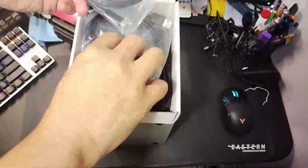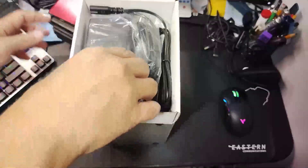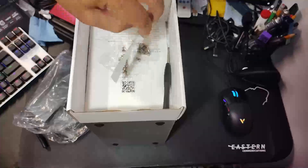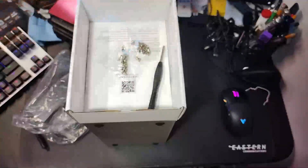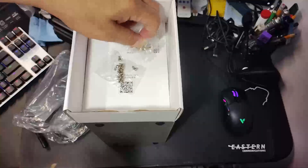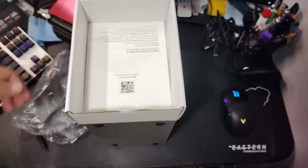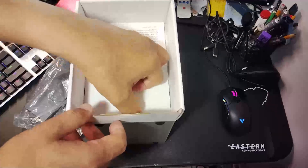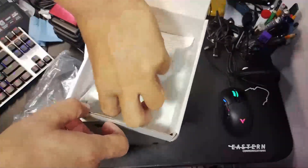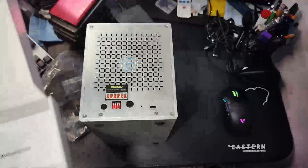Now let's open the accessory box. Inside you get a Type-C to Type-C cable, a Type-C to USB-A cable, a power cord and the power brick, drive labels, a handy screwdriver, and a ton of screws which you use to mount the drives. There's also a manual — it says Pioneer Series on the front.